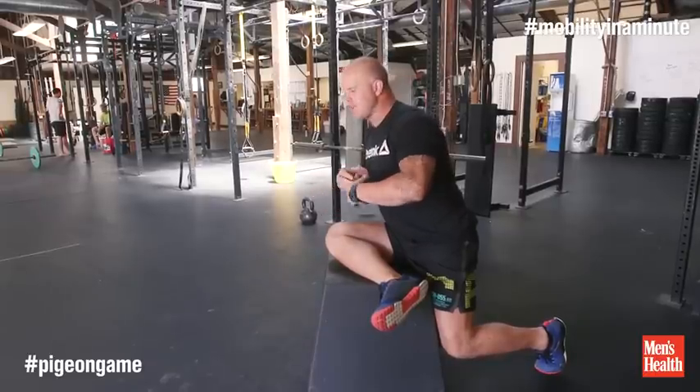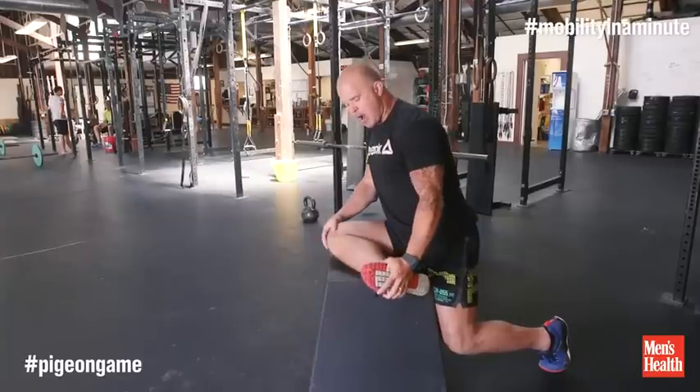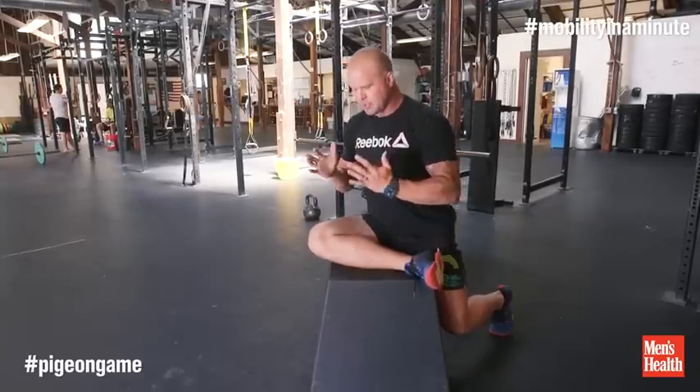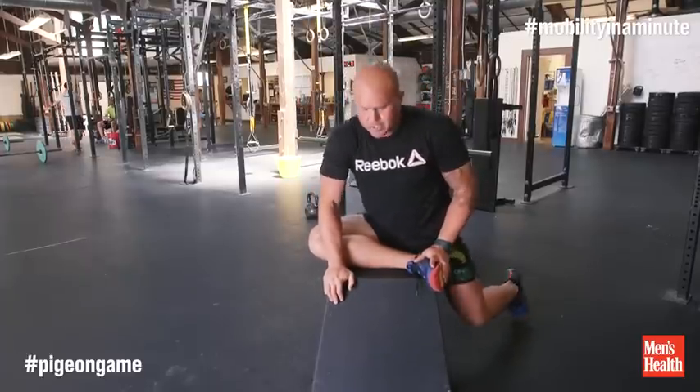The idea here is that instead of spending some big chunk of time in this shape, I'm just going to noodle on this shape. If I have knee problems, I can drop the foot off, otherwise I can keep the foot on in this shape. The idea here, though, is instead of just folding forward, I want you to hunt around and find the corners where you're restricted.